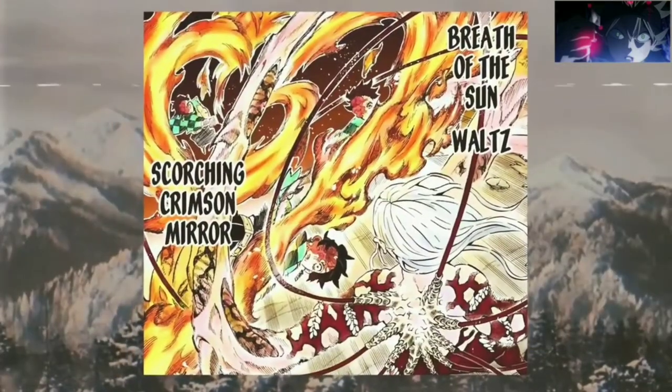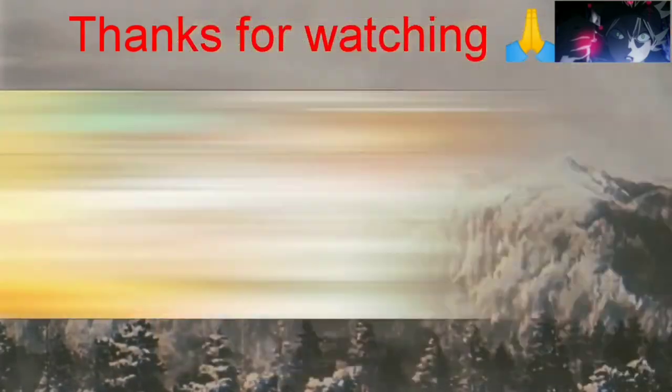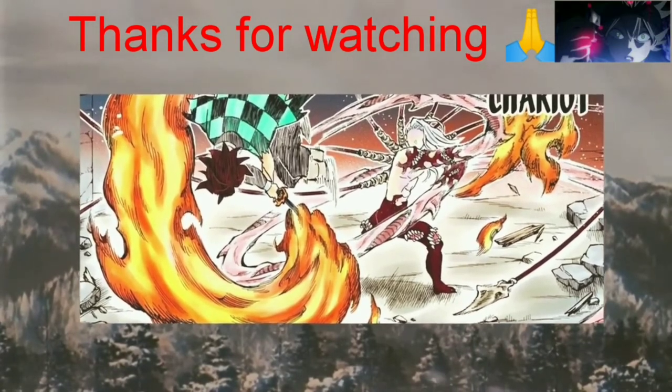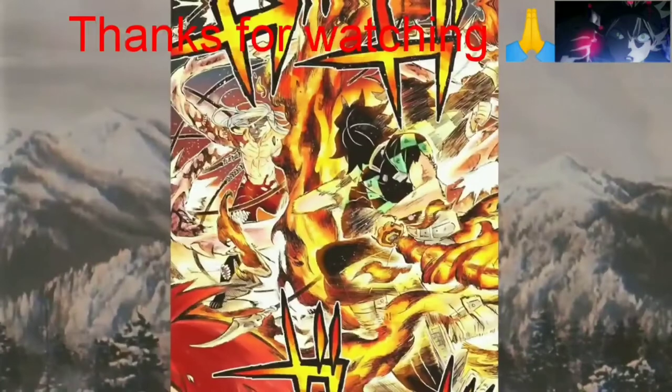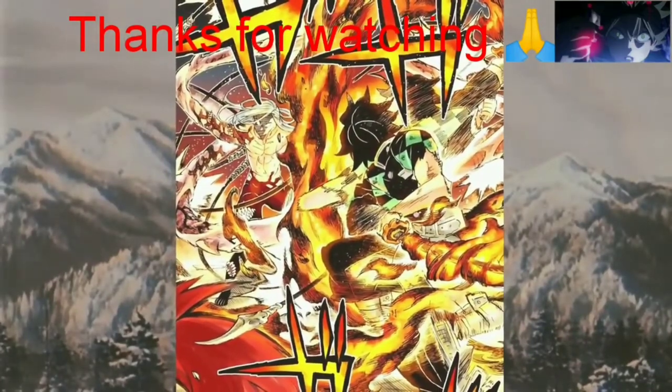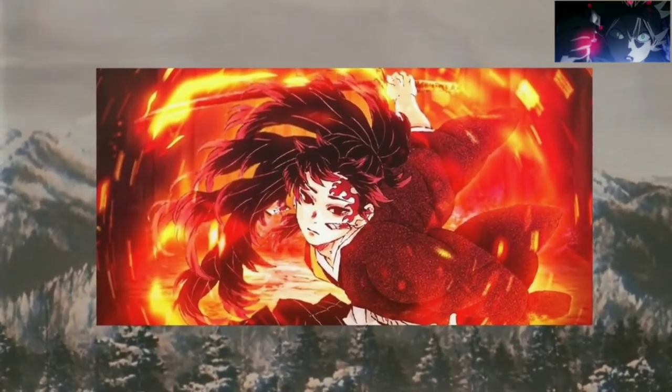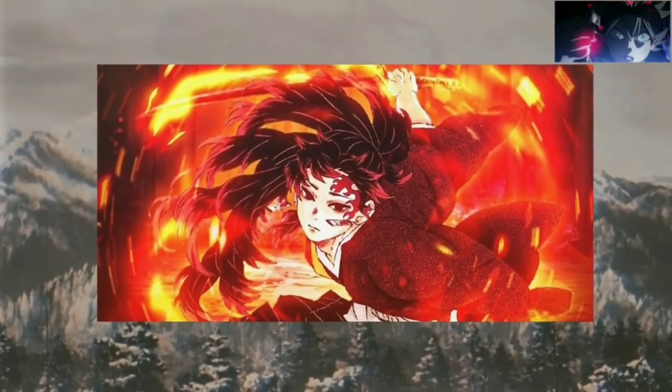Both the Hinokami Kagura and Sun Breathing are breathing styles that mimic the sun and replicate it with the user's movements, techniques, and abilities. All techniques and forms are extremely varied and have no set pattern, making it the most versatile and effective against demons. Sun Breathing was initially created with 12 techniques, all connected to one another by Yorichi.